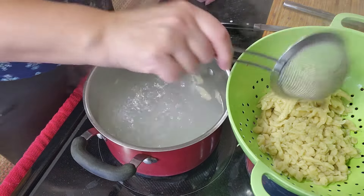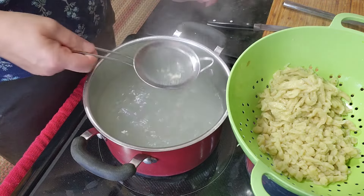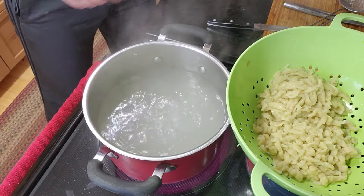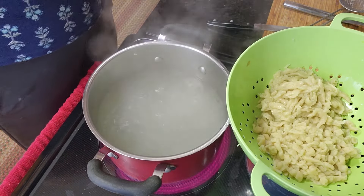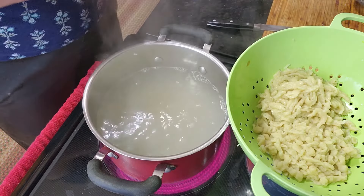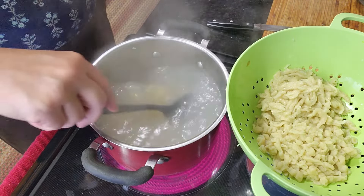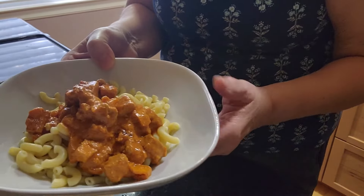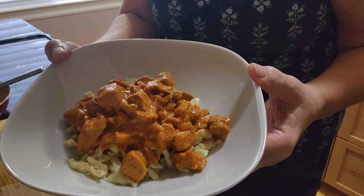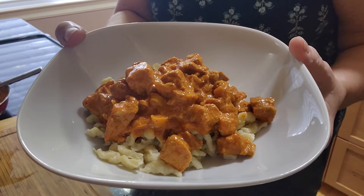I'm going to use this boiling water to cook some elbow macaronis for the rest of the family. Because these are dried pasta, I'll cook those about 30 minutes. You can serve pork paprikash with elbow macaroni or more traditionally with nokedli. So this is pork paprikash with nokedli — enjoy!